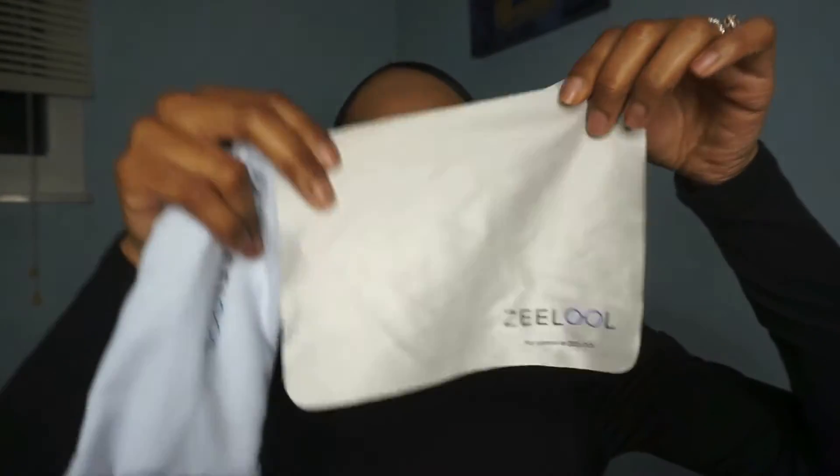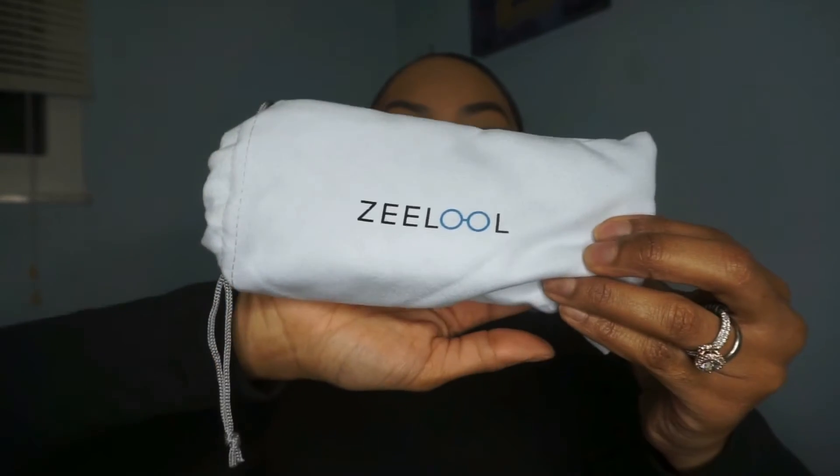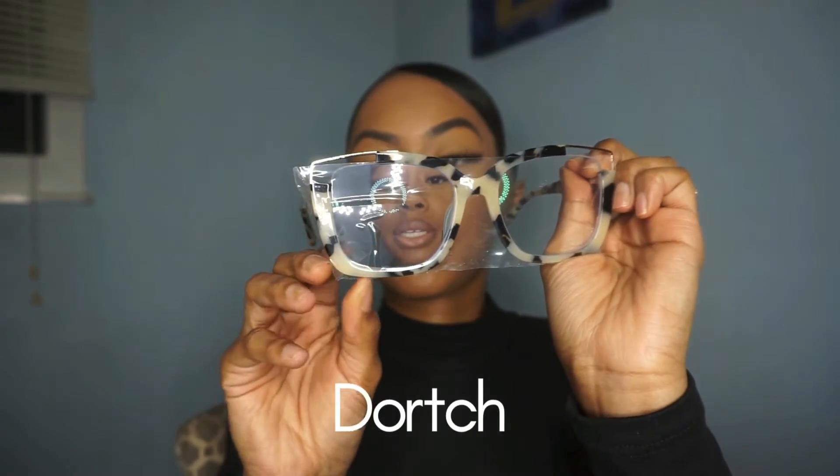I'll also link my ten dollar coupon code to get a percentage off your order — I'm going to put that across the video. Now I'm going to show you the first pair of glasses. Each pair comes with an eye cleaner cloth that is very, very soft, and it comes in these cute bags made of a suede-like material. It also comes with a sticky protector to protect the glasses.